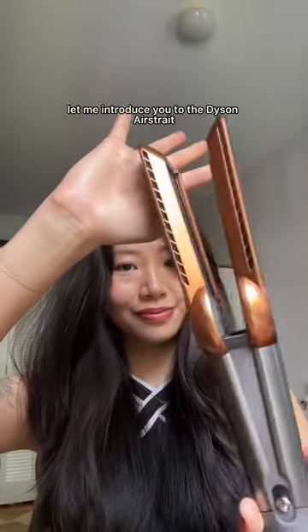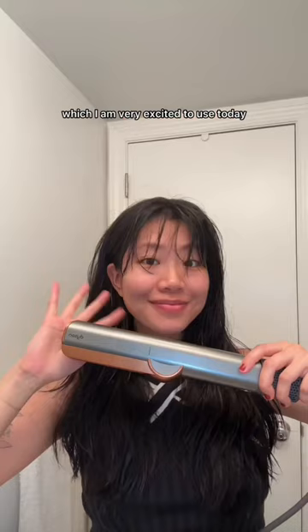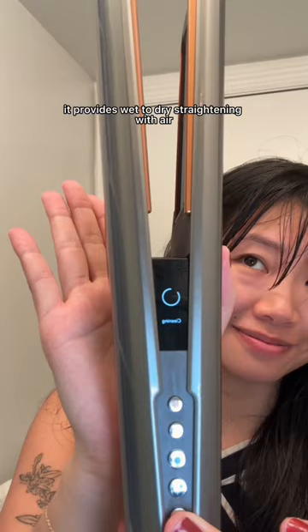Let me introduce you to the Dyson Air Straight, which I am very excited to use today. It provides wet to dry straightening with air and no hot plates, and it also has a nifty LED screen where you can see all of your settings.